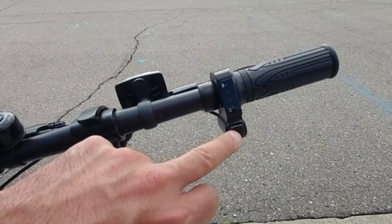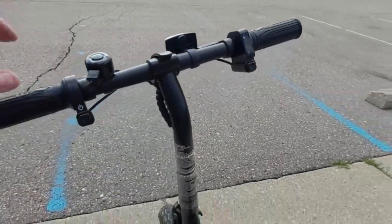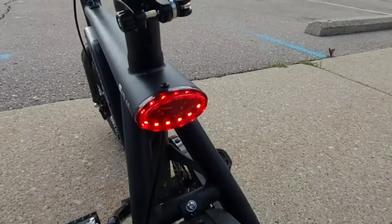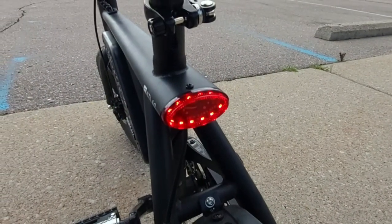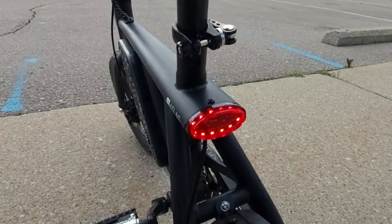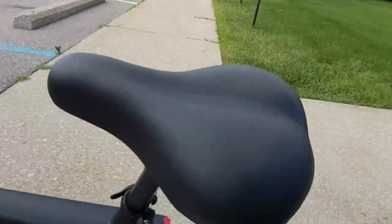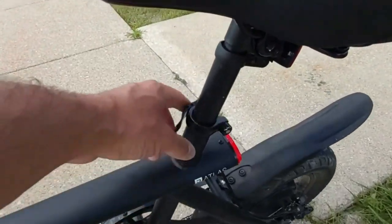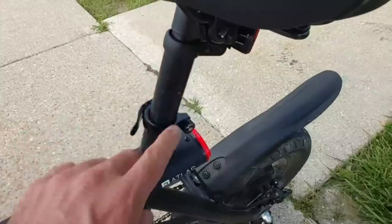Speaking of the brake light, once you apply the brake, it has a bright LED brake light that blinks — that's pretty visible at night, which is very handy. The seat is very comfortable and it is adjustable; you just loosen the clamp with your hand and it goes up and down.